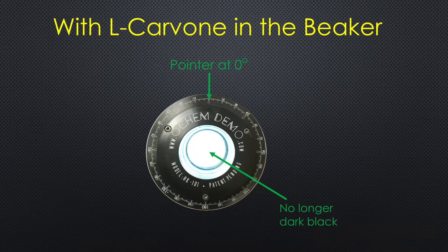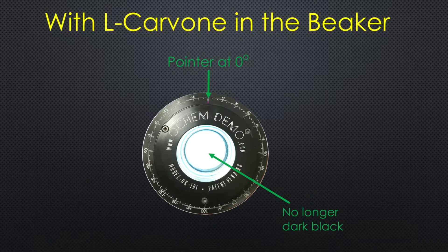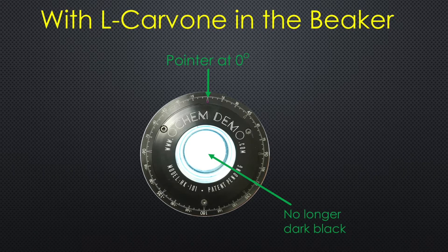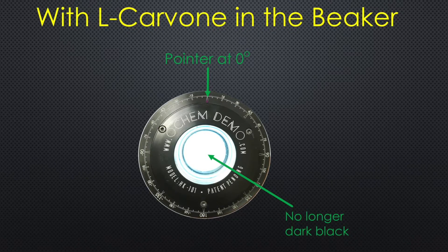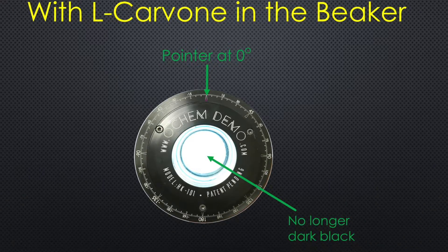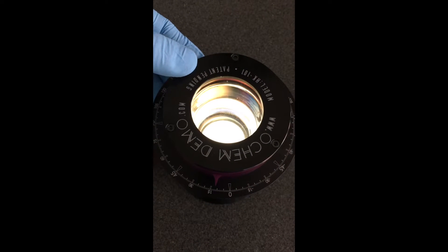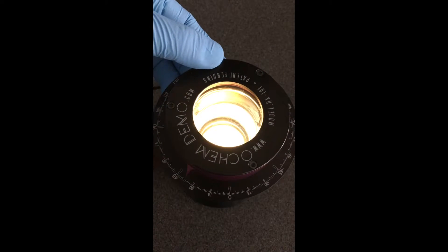When the chiral sample L-Carvone is added to the beaker, it is no longer dark at the center while the pointer is still at zero degrees. This is due to optical rotation. With L-Carvone it shows a very bright pale blue color.